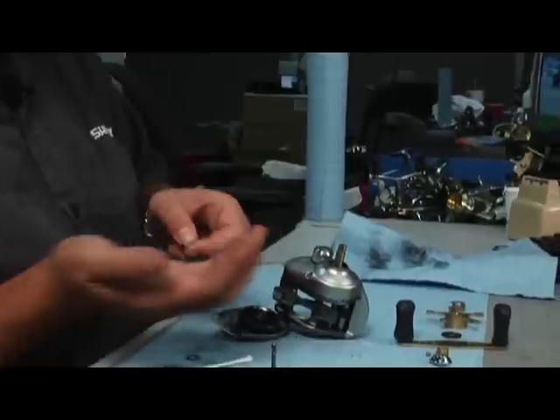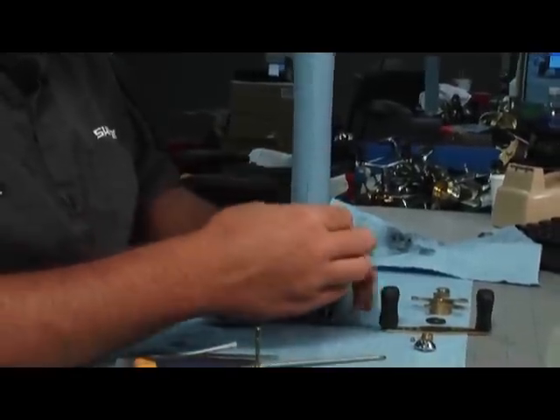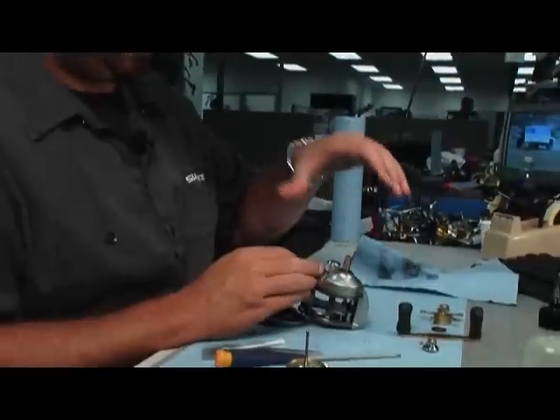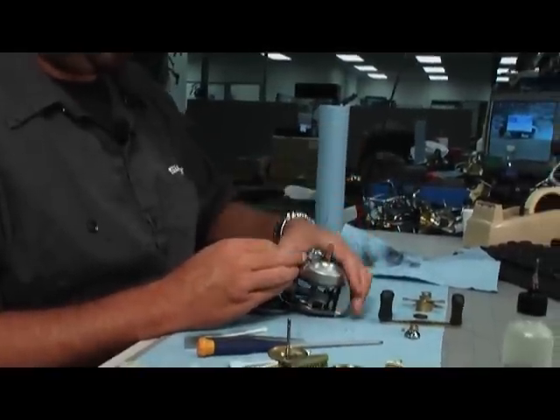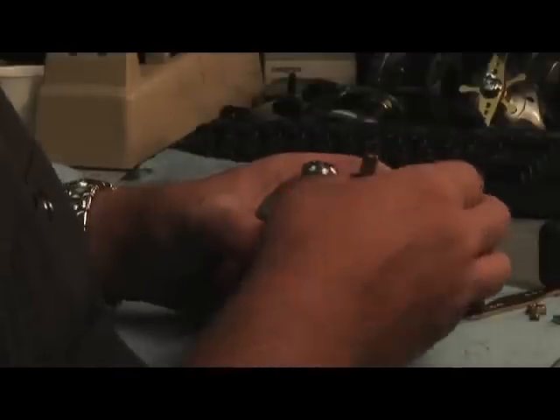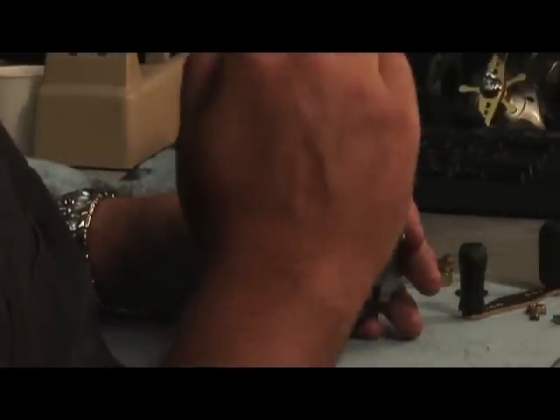So the first one, you're going to cup it down — they just slide right on. Now the second one, you want to make sure the cup is down opposite of the other one, so there's a little gap in between the two washers.